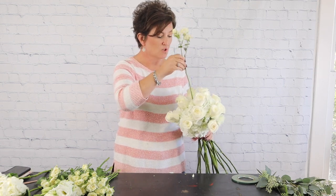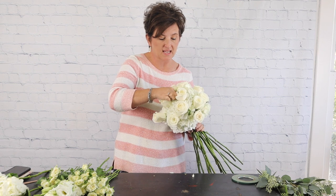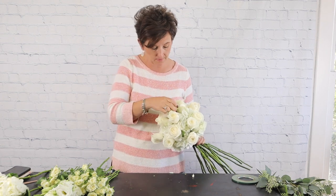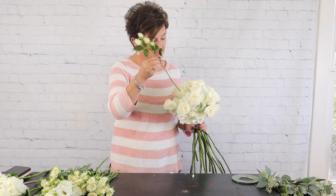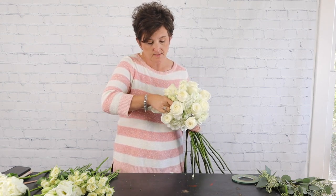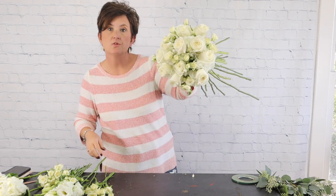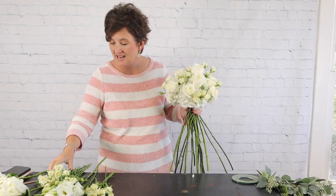Next I'm coming in with some white spray roses — I'm not going to use many. The reason I like the white spray roses is they give a little bit of different texture and variety in size, which I really like. I'm just taking those and tucking them in. There are our spray roses tucked in with the standard roses.